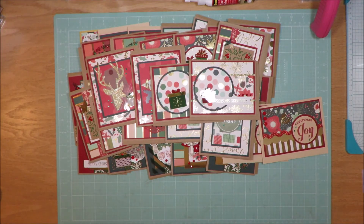There you go — a total of 34 cards with my one kit, 12-cards kit. I'll see you guys on the next video. Have a great day, everyone. Bye-bye.